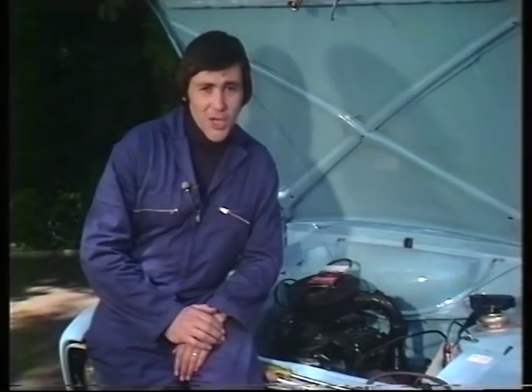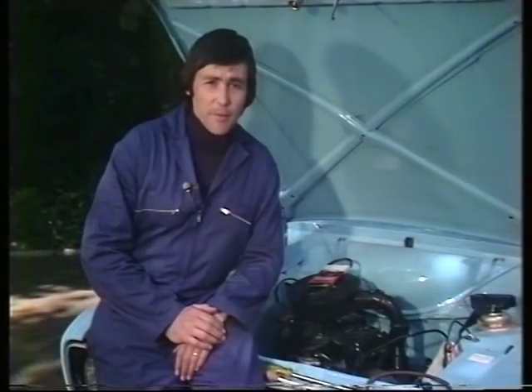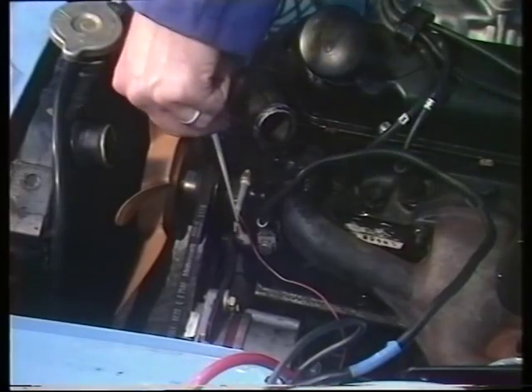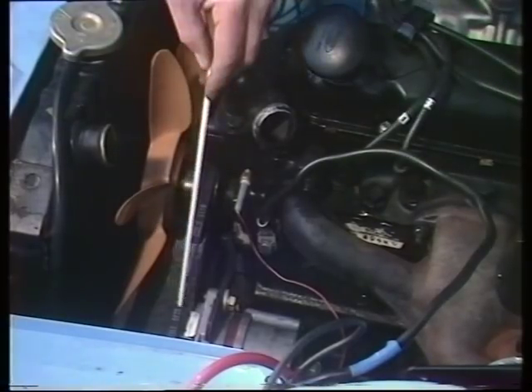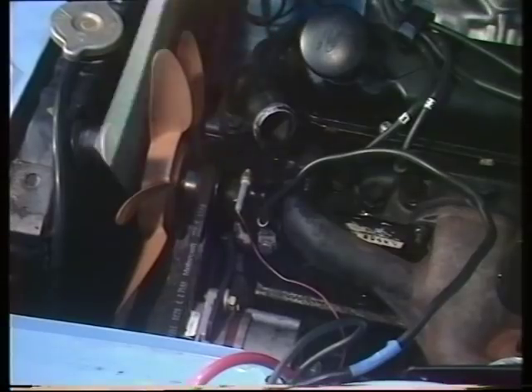If you don't want your street rod to become a very hot rod indeed, then the fan belt has to be working properly. What does the fan belt do? Well, first of all it drives the water pump down there, which pushes the vital coolant through the cylinder block and keeps the engine at the correct working temperature. It also drives the alternator or the dynamo, which provides the charge for the battery.